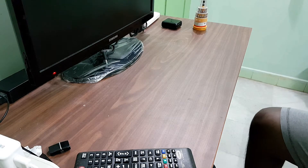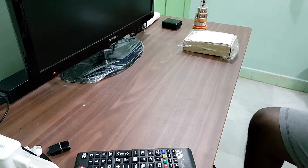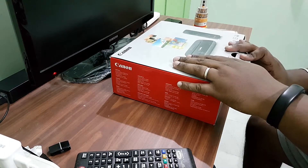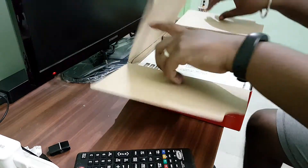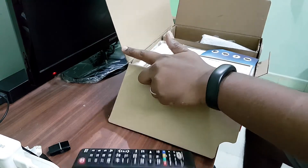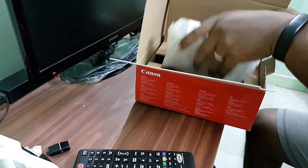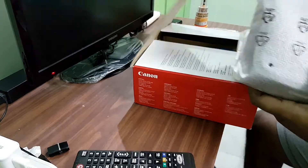So guys, this is my computer table — this is usually where my laptop goes but I took out the laptop for this. So here are the two products. Let me do a little unboxing right now. There's a lot of stuff inside this thing — cables and remote and everything — but I don't want any of that stuff. I just want this thing which has the hard disk.